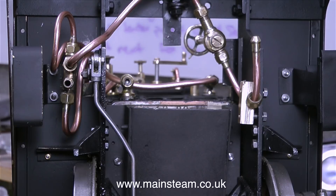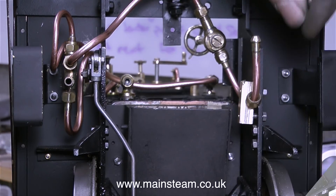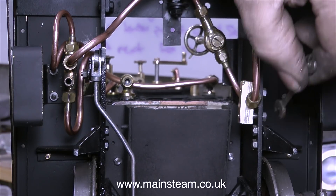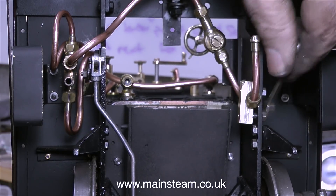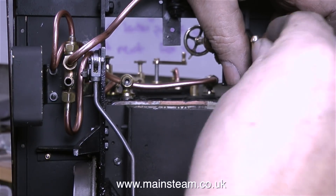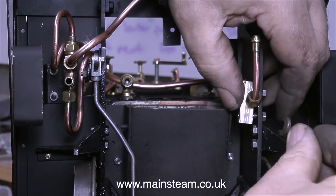But I fitted a union nut onto the pipe so that the future owner of the engine has the choice between a piece of silicone rubber tubing or a more secure type of water connection. It's a sad day at the steam workshop — I cannot get my barcode spanner into this position, so I'm just using a very small 4BA spanner instead.